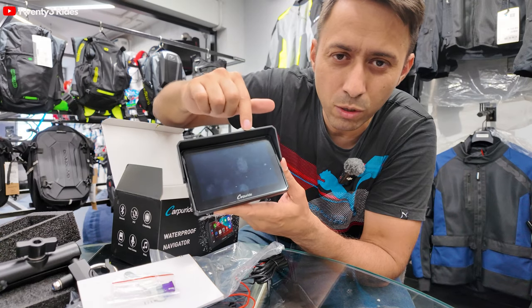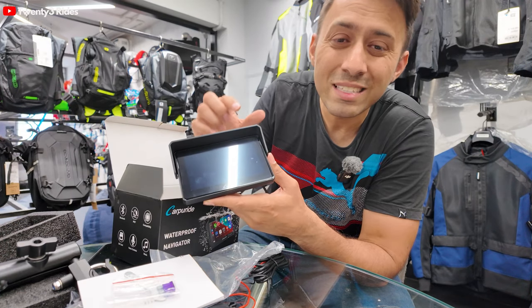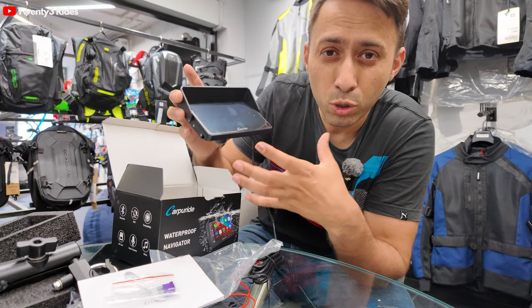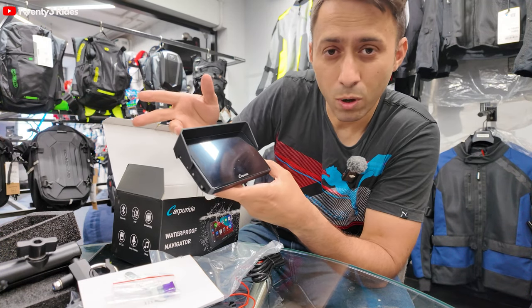Now let's get on the bike and understand which mount we'll be using to get this unit mounted over the Tiger 900 stock TFT screen. That screen, by the way, is 7 inches. The reason I didn't go for a 7-inch Carpuride was I wanted the navigation screen to be a little smaller than the main screen - otherwise both screens will look too overwhelming. The view in front will also get blocked when riding in scenic places. So we have ordered a small GPS mounting unit which costed around Rs. 2000, and we are getting that mounted right above the TFT screen.